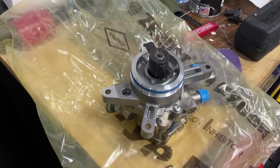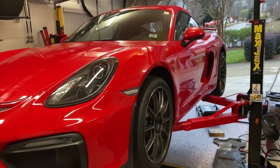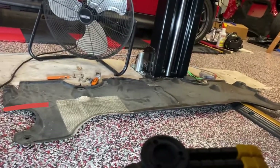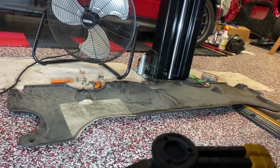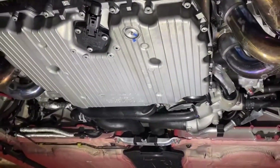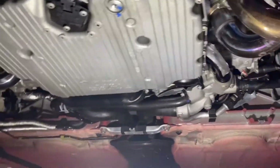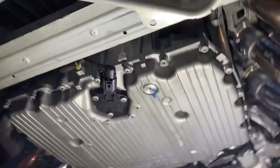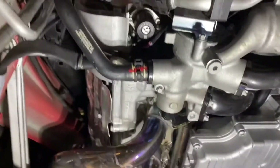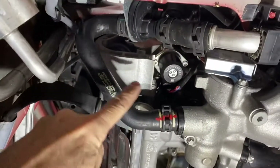We're going to put this brand new high-pressure fuel pump in this 981 Cayman GT4. The first task is to take off this cover with a 10 millimeter and Torx 25 — maybe 8 or 10 screws. Now I can see the underside of the engine. Looking toward the front, back here is the back, and the high-pressure fuel pump is right there.